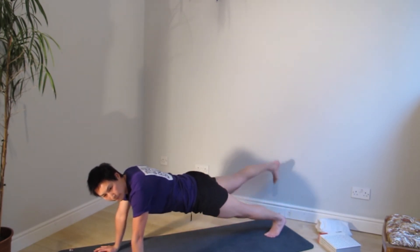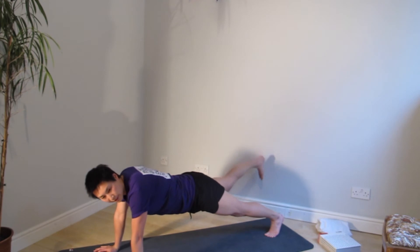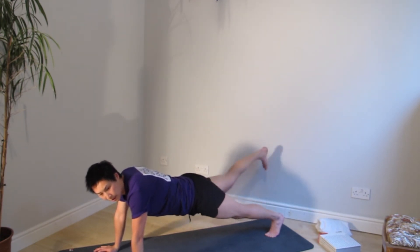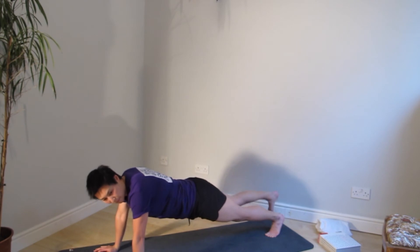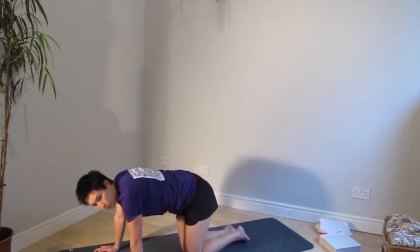Switch side and lift it up. Here we go — pulse. You can level out your hip so it's even. Keep pulsing it up — almost there. Five, four, three, two, one. And pause.